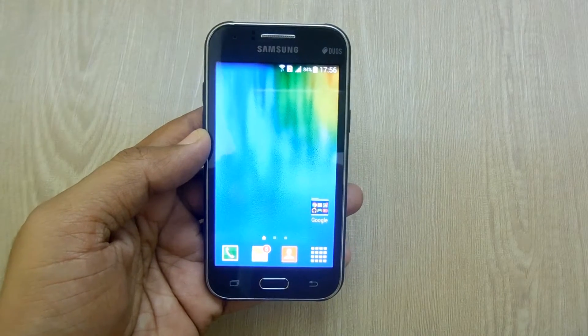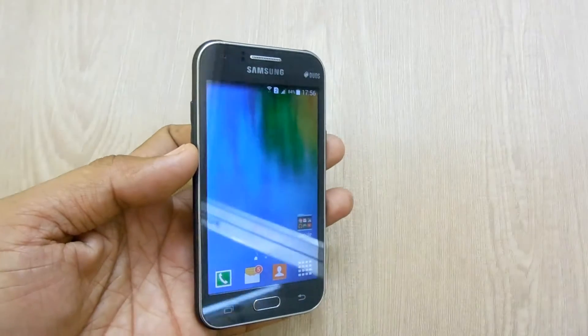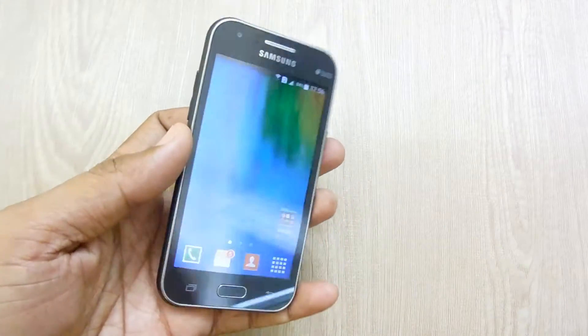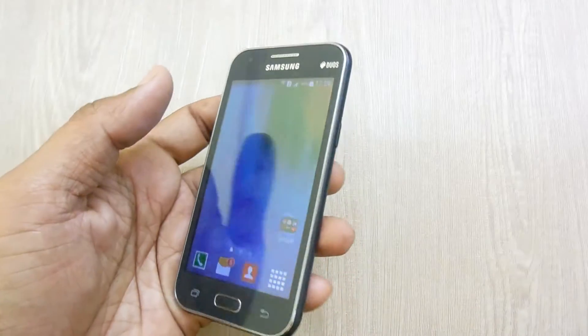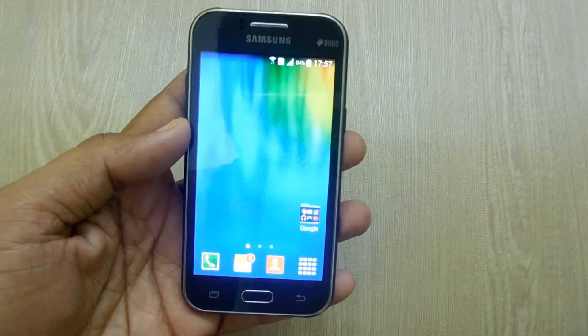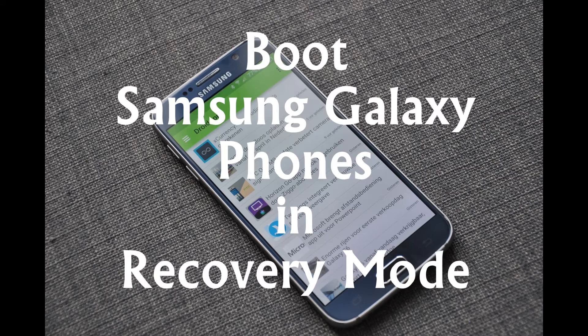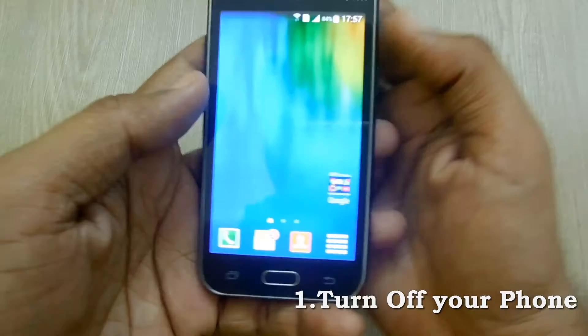Welcome to Advices Academy YouTube channel. Right now I have a Samsung Galaxy device — this is the Galaxy J1 model. In this video I'll be showing you how you can boot Samsung Galaxy phones through recovery mode.